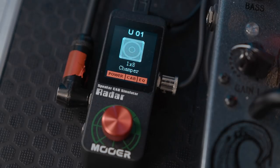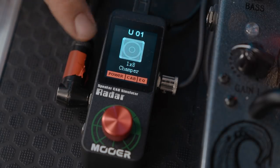So what the Radar is — if you can see on the close up cam — it's a tiny little pedal, it's literally minuscule, and it's a cab simulator in a pedal. Essentially how it works is you've got 30 different cab models that are both bass and guitar, 11 different microphones to choose from, and four different power amp simulators — like EL34, 6L6, 6V6, all that kind of stuff. And you can also store up to 36 user presets.